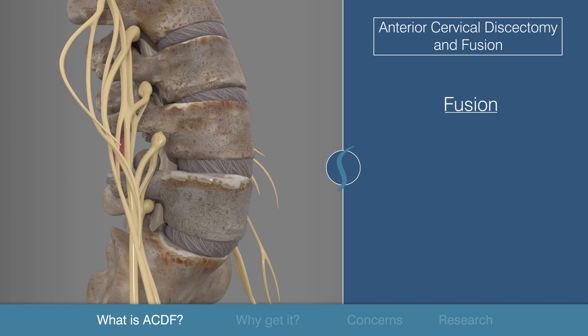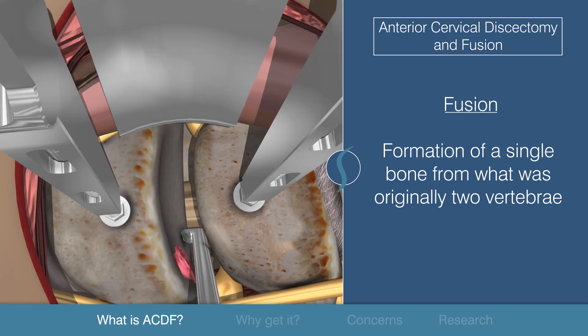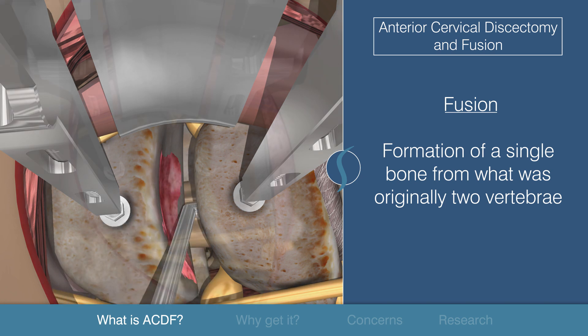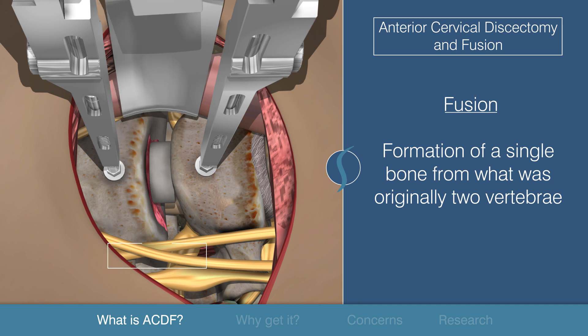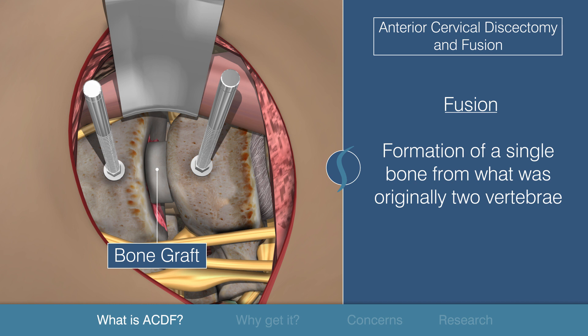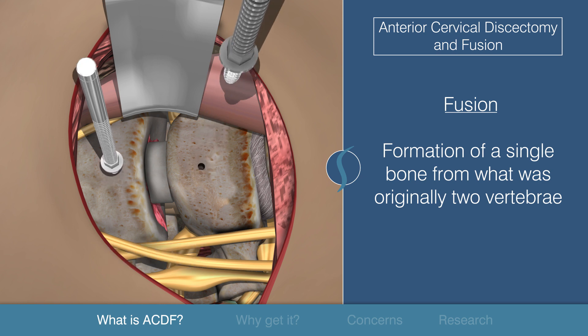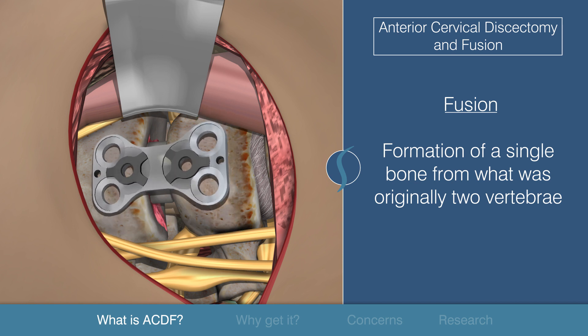Fusion, as the name implies, refers to the formation of a single bone from what was originally two vertebrae. The bone edges are scraped clear of soft tissue and contoured appropriately to accept the bone graft or cage that's placed into the empty space that contained the removed disc. The bone or cage then heals together to complete the fusion process. Care must be taken to select the appropriate sized graft or cage to fit into the disc space. Usually a combination of plates and screws provide stability while the bone grows into the graft.